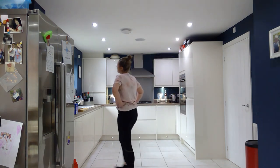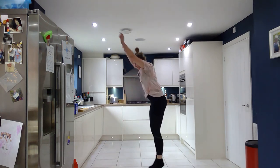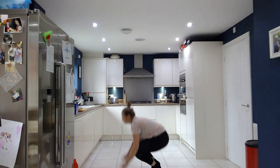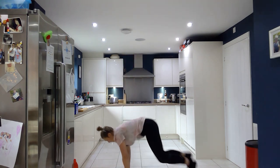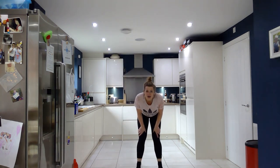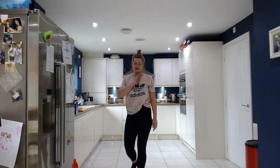Woo! Burpees, toes last — we're done. We did so well. That is amazing, I'm so, so proud of you all. Please do it — no excuses — anytime, anywhere workout. I will see you for our next workout very soon. Happy home learning, bye-bye.